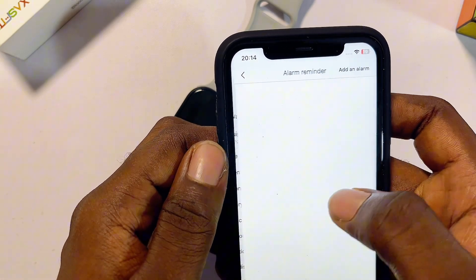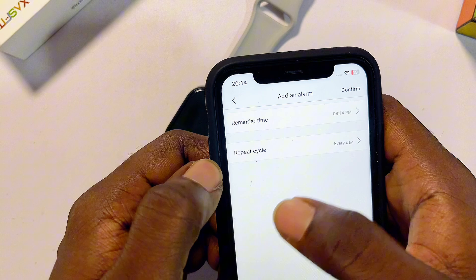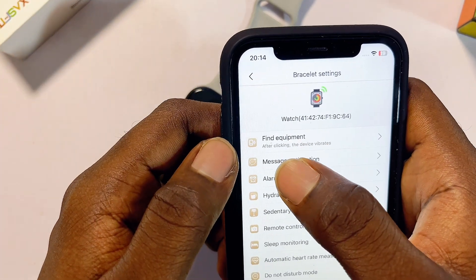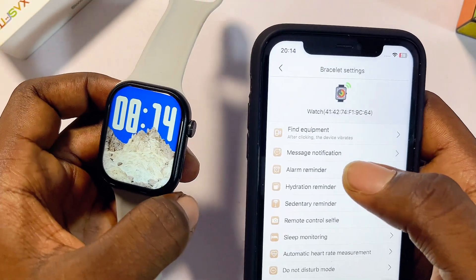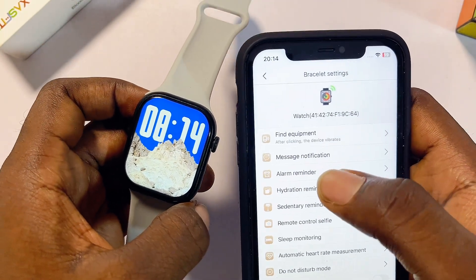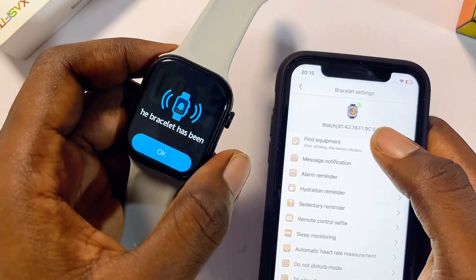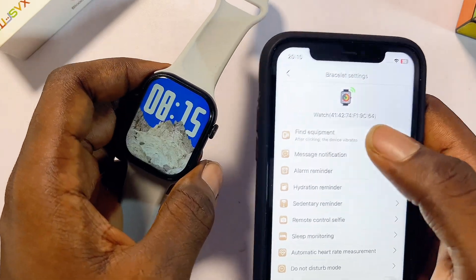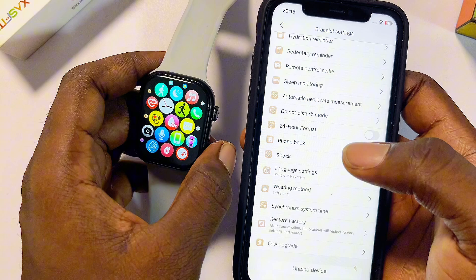There are other interesting features to explore. You can set alarms from the LazerFit smartwatch app on your iPhone and they will reflect on your smartwatch. There is also the 'Find Equipment' option at the top, which lets you locate your LazerFit smartwatch if you misplace it. Press the button and your smartwatch will start to vibrate and make a noise, helping you find it wherever it is.